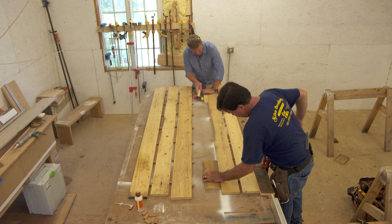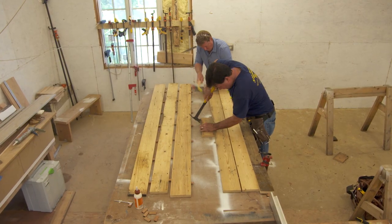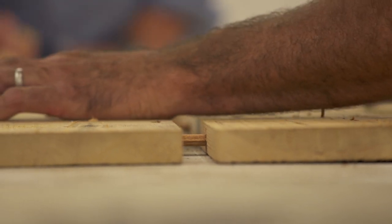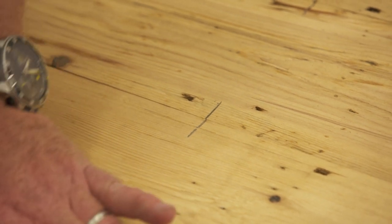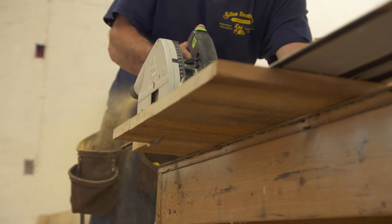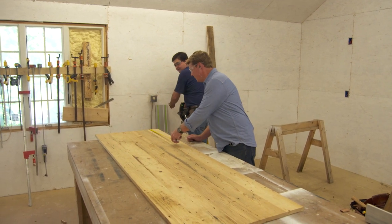We'll start tapping them together — nice and even. That's it. Let's square up one end of the door and then we'll measure it to cut it. All right, let's cut this door to length. You want to mark it six, seven and a half.